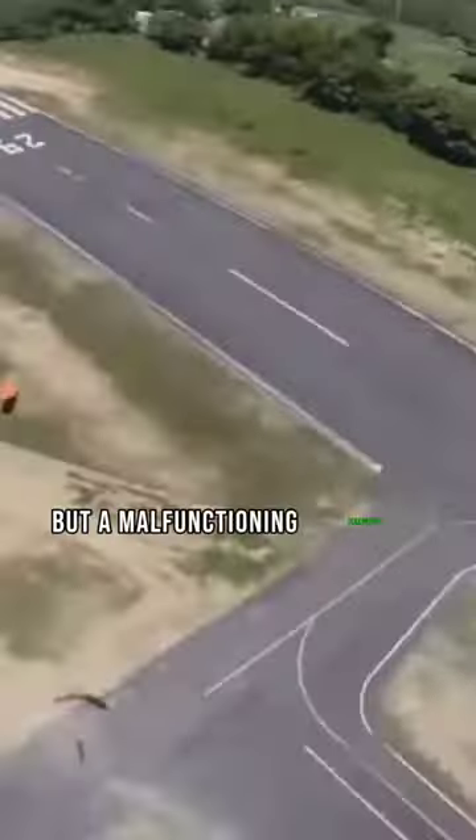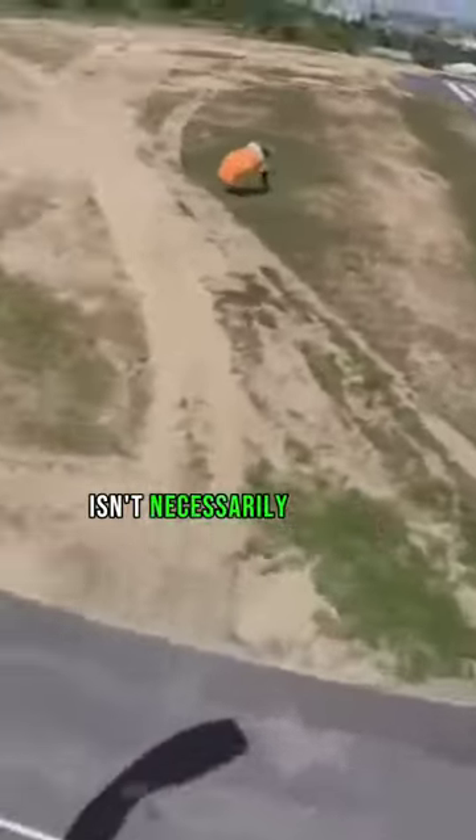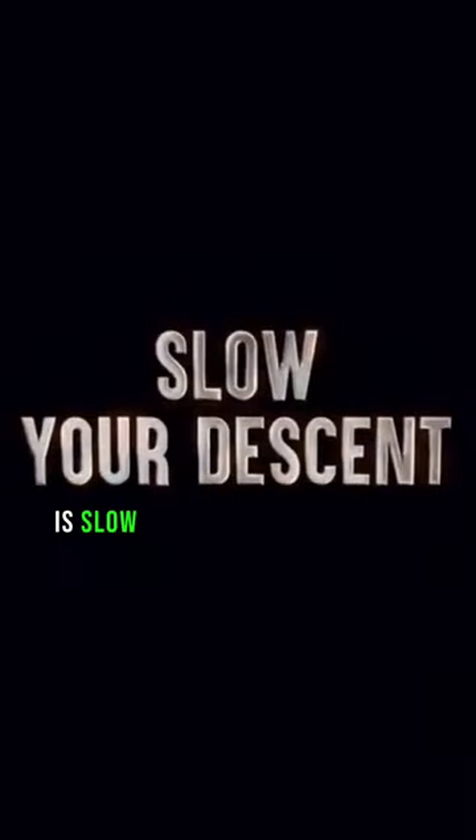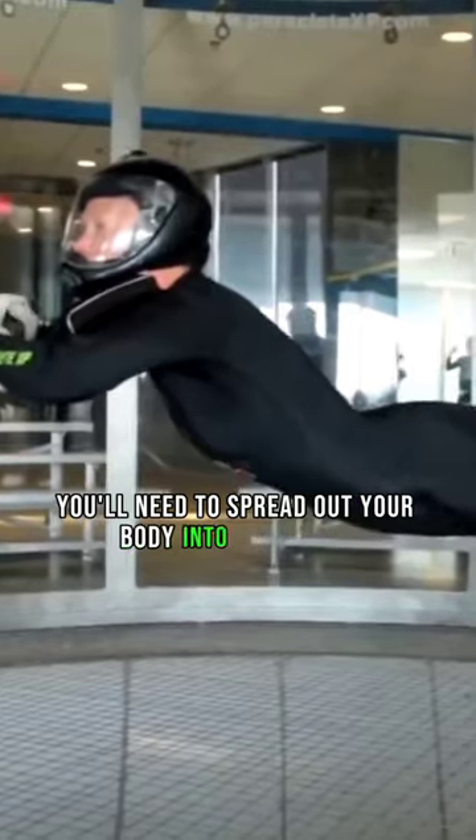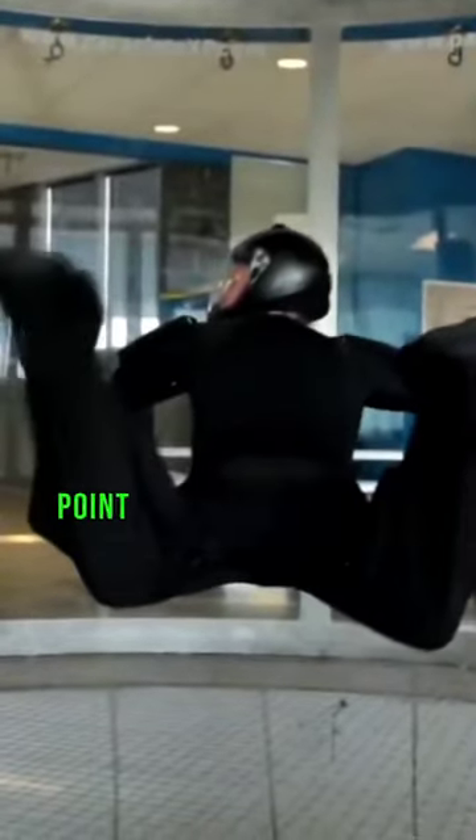A malfunctioning parachute isn't necessarily a death sentence. The first thing you need to do is slow your descent. To do that, you'll need to spread out your body into an X-shape: spread your arms and legs, point your chest towards the ground, and arch your back and head upward.